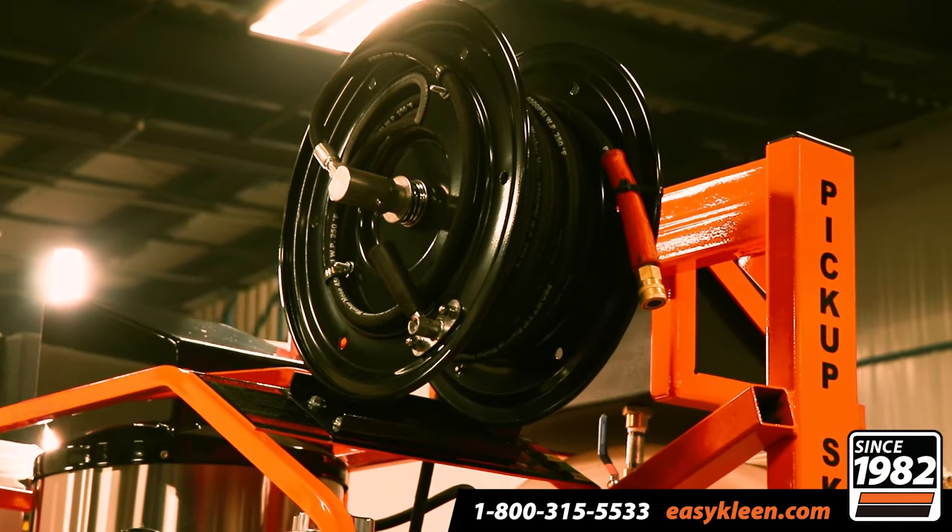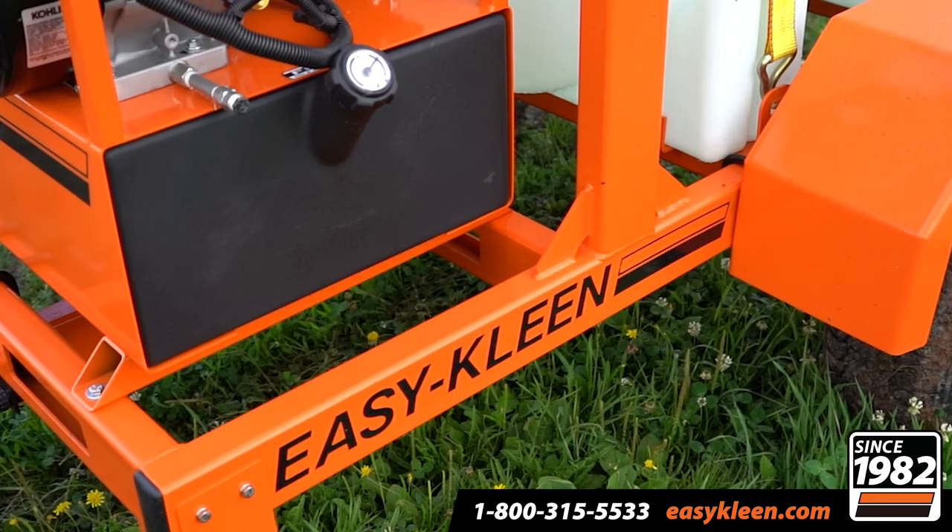It features our hose reel, 100 feet of hose, electric start, and our diesel burner.